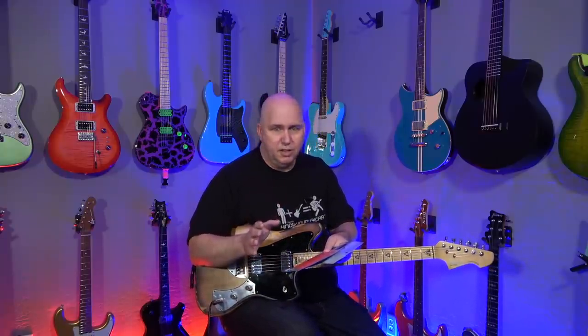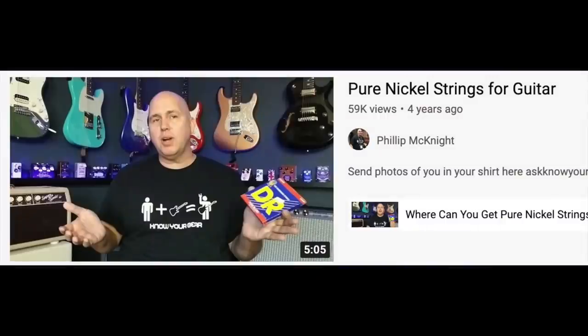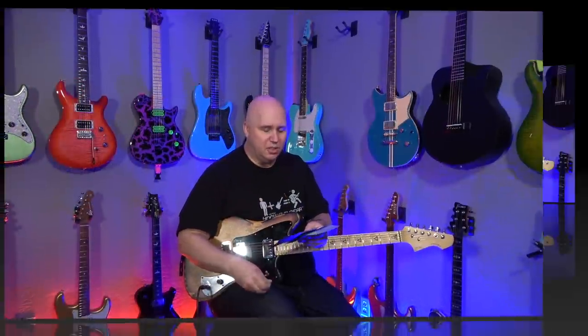I've done a bunch of videos about strings — like pure nickel strings, seven gauge strings. I love doing these videos. I find them to be very revealing; you get to try things that you normally don't get to try.